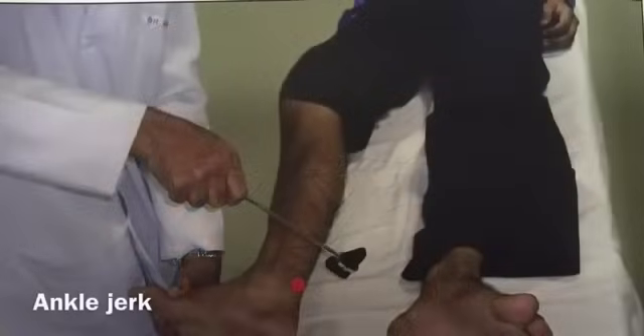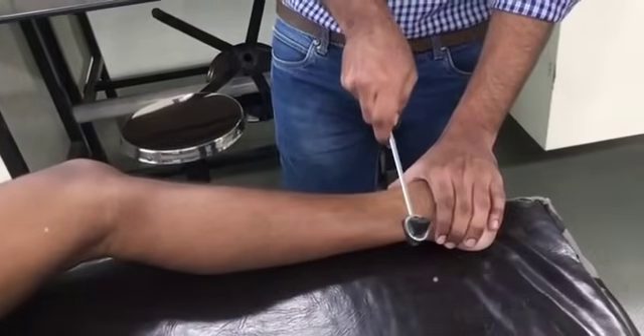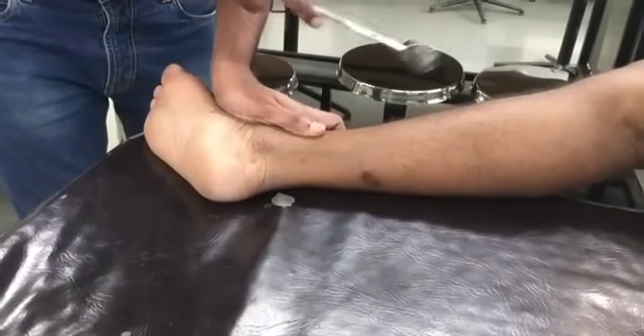Ankle jerk. In the supine position, place the subject's lower limb in an everted and slightly flexed position. With one hand, slightly dorsiflex the foot to stretch it, then strike the tendon of the gastrocnemius muscle with the other hand. The reflex shows a sharp contraction of the calf muscle leading to plantar flexion of the ankle joint. The spinal segments involved are S1 and S2.